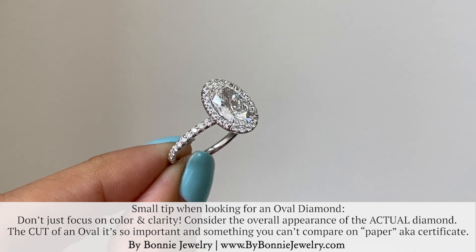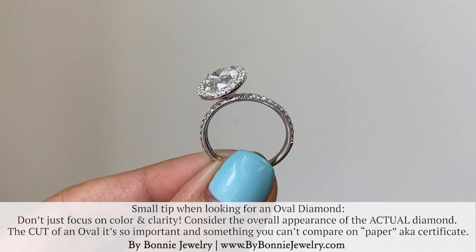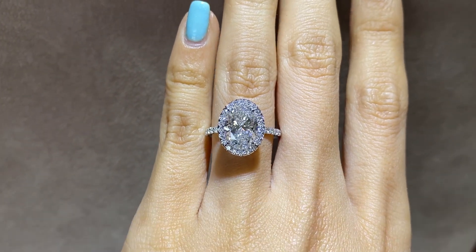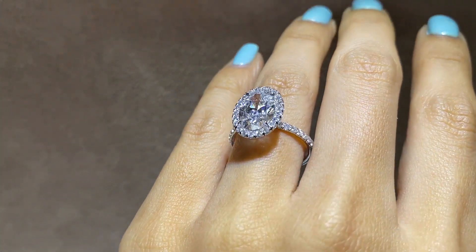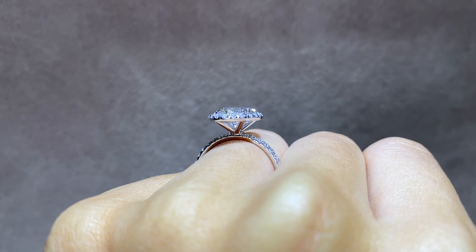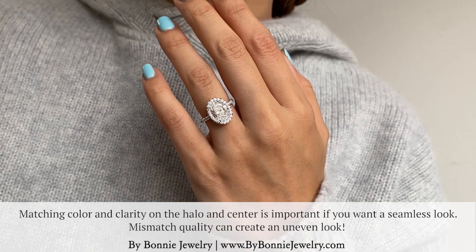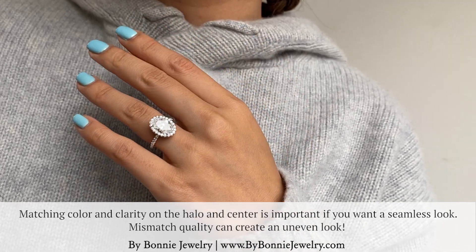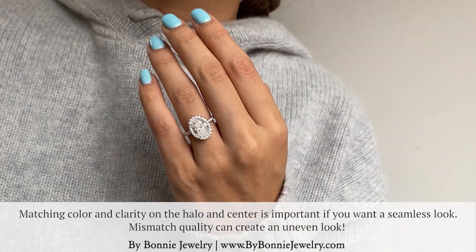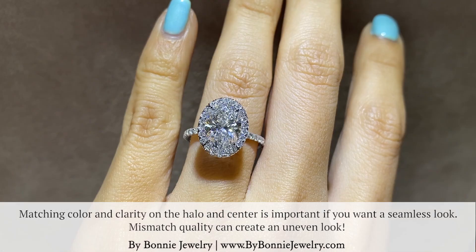Focus on the overall appearance of the oval diamond. There is going to be a bow tie in every oval — it just depends on how strong it is. You want to minimize that as much as possible, while still making sure the overall diamond is bright, cut well, and sparkles well. Looking at the side profile, the way we lifted the basket means you can actually wear a flush wedding band. Matching the color and clarity between the center stone and the halo diamonds is extremely important, because mismatching causes a contrast of colors that you don't want — that's what makes our rings super seamless.